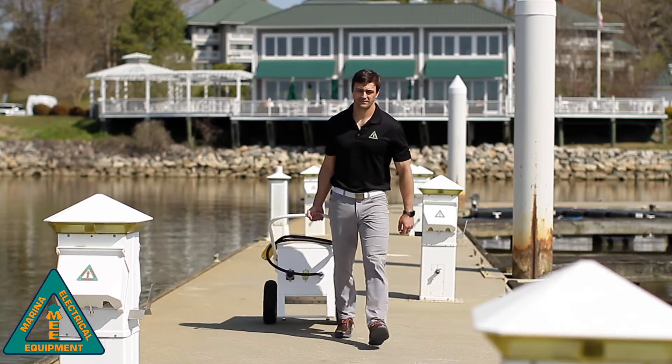Hi, I'm Kelly Trago, Vice President of Engineering and Marketing at Marina Electric Equipment. We're here to demonstrate a vessel ground fault check unit.